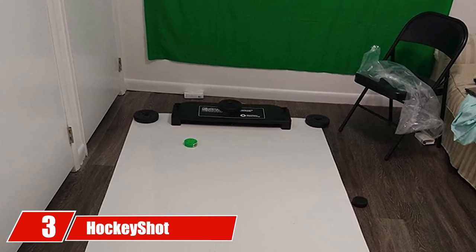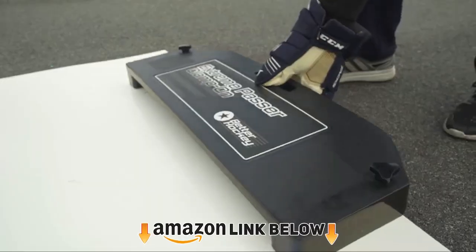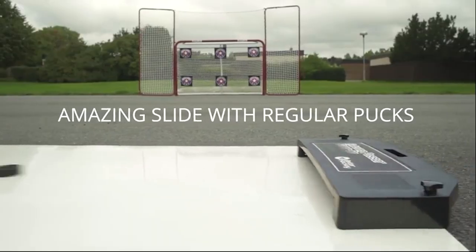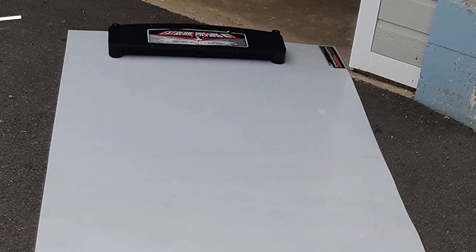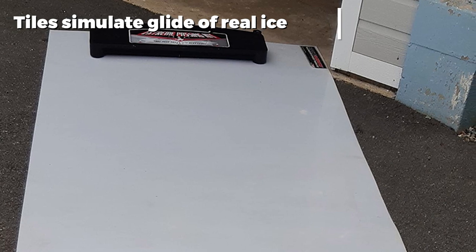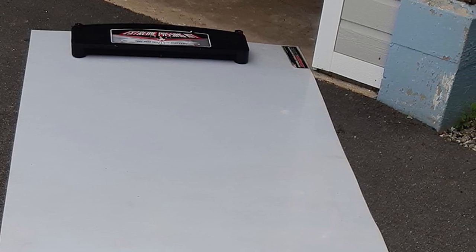The number three position is held by the HockeyShot Performance Passing Kit. If you do not have your own synthetic ice, it may be economical to buy a full passing kit. This option from HockeyShot comes in three versions, each with a different number of tiles. Although you can use the rebounders on any flat surface, nothing replaces the glide of synthetic ice tiles. Both the tiles and rebounder in this kit are excellent quality, and the puck glides beautifully over the tiles, simulating the feel of real ice.